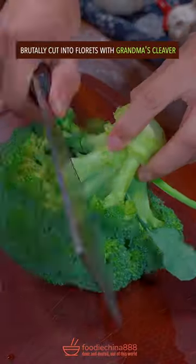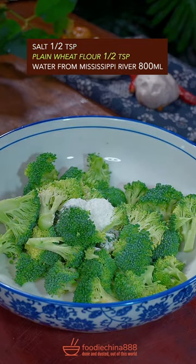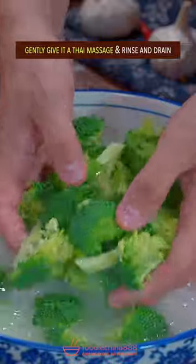Trending stir-fried broccoli recipe in China. Brutally cut into florets with grandma's cleaver. Salt, plain flour, and water — gently give the Thai massage. Rinse and drain.